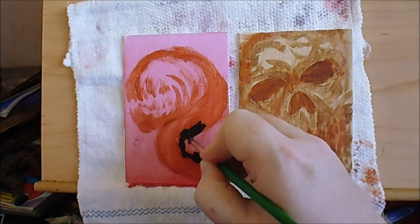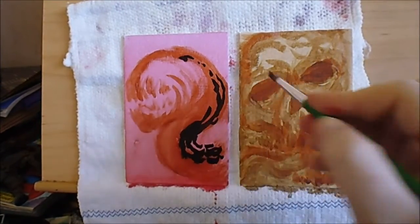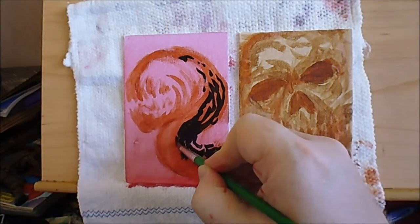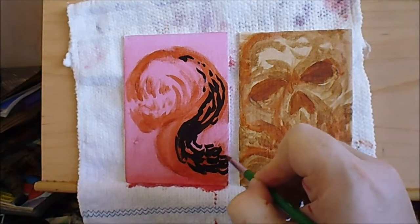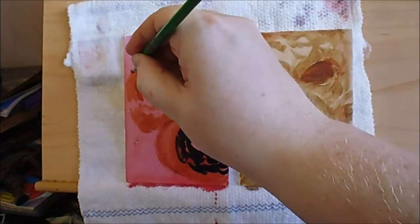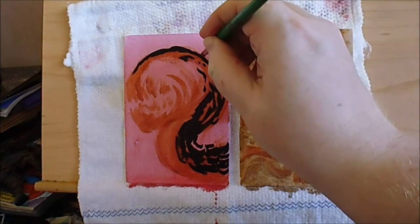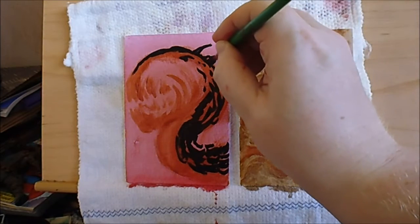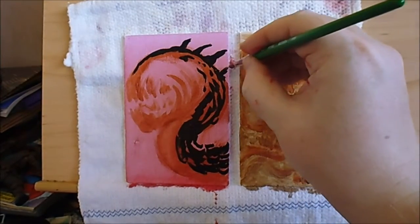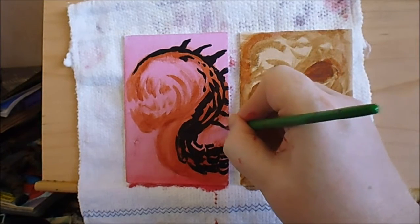Some nice coverage there. I think the strong black and then the strong red - they might complement each other quite well. It's all experimental at this stage. I'll put a little top on the head there, maybe some little spikes or something. It's got no eyes - I don't think I'll put the eyes on, just see how it goes.